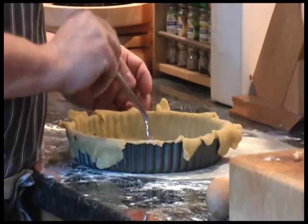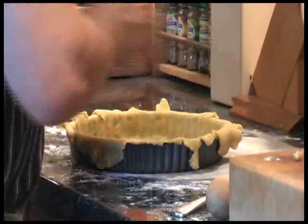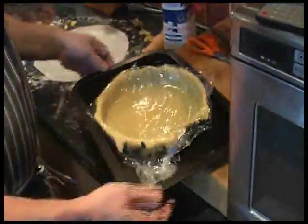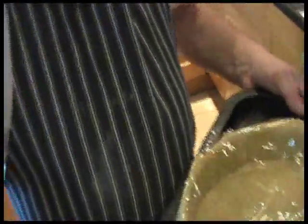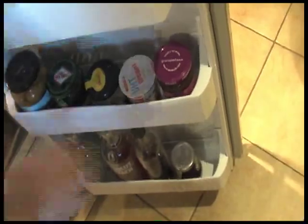I've covered it loosely in cling film, put it on a baking tray and I'm now going to put it in the fridge for 30 minutes to chill. You can see what's in the fridge, Jonesy — a bit of alcohol on the bottom shelf: three lots of flavoured vodkas — raspberry, peach and blackcurrant. Water, wine. I'll put it in there for half an hour.